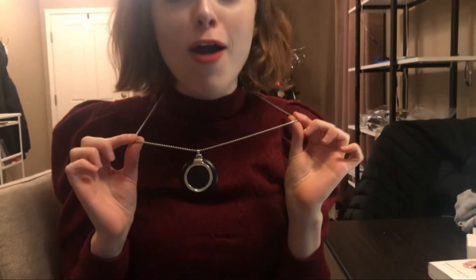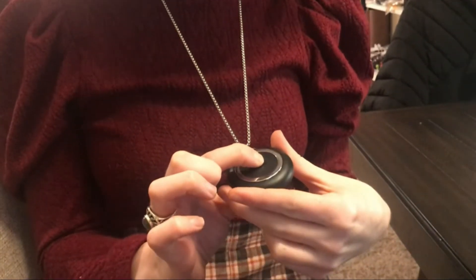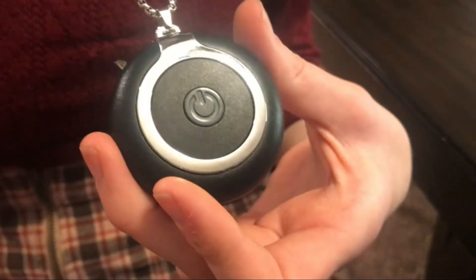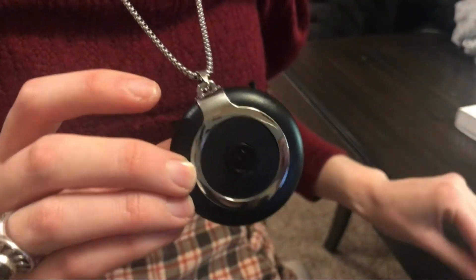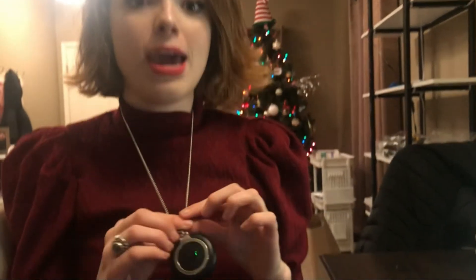Who knew purifying the air could look so darn cute? This is an air purifier I got from Amazon and I'm so excited to show you how it works. The application is super simple — just do a long press and the green light indicator lets you know it's turned on and blinking. You may be asking how this is really cleaning the air. We have these two outputs right here, and the manual will give you more in-depth information on how this portable air cleanser works.